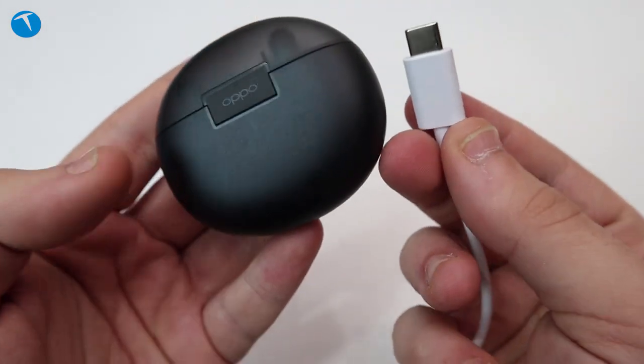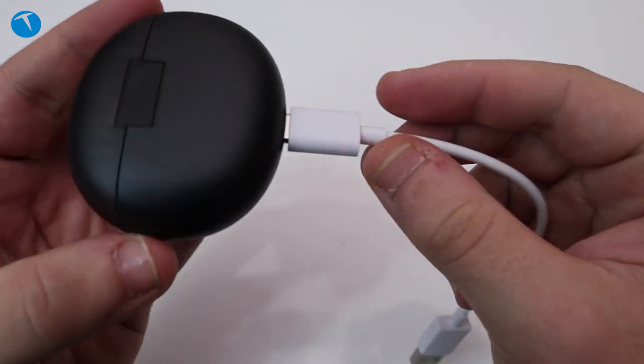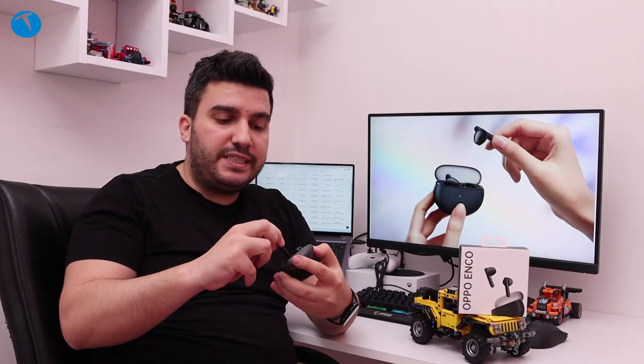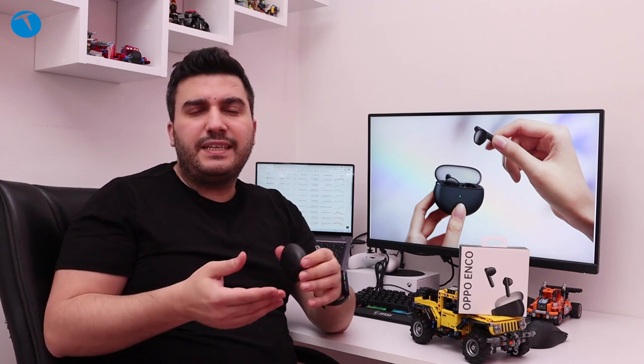Genel olarak baktığımızda bu kulaklık fiyat performans modeli olarak öne çıkıyor. Eğer yeni bir kulaklık arayışı içerisindeyseniz Oppo Enco Air buna cevap verebilecek bir ürün. Şık bir tasarıma sahip ve yarı kulak içi tasarımla geliyor. Bazı kulaklıklarda tam kulak içi olduğu için herkes rahat edemeyebiliyor; buradaki yarı kulak içi tasarım farkıyla ön plana çıkıyor. Oppo gürültü engelleme özelliğini de koymuş ortaya, dolayısıyla kulaklığı rahat bir şekilde kullanmanız mümkün.